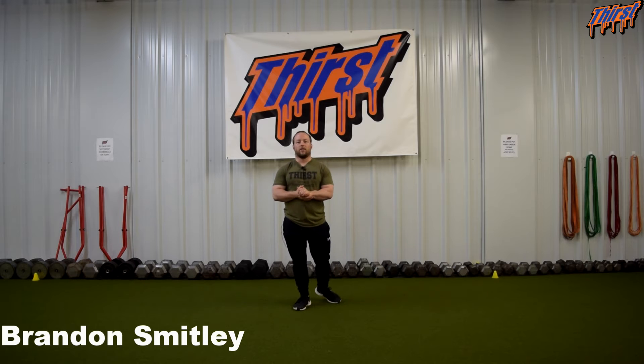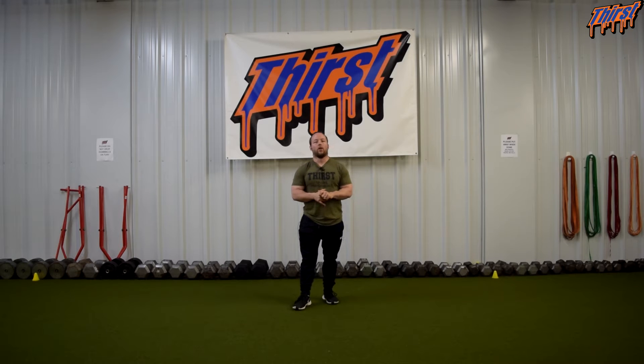Hi, this is Brandon Simile from ThirstShim.com. Today we're going to talk about an exercise called the bear hold shoulder taps. This is a great abdominal and trunk exercise you can put in your training programs, and it requires very minimal equipment.